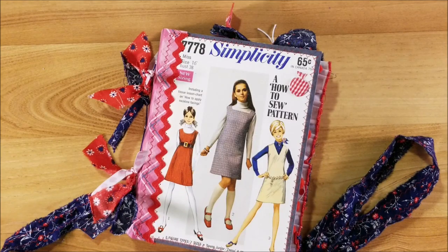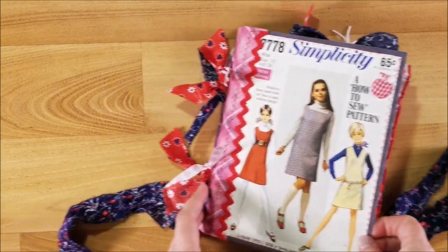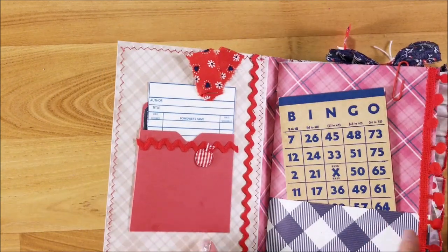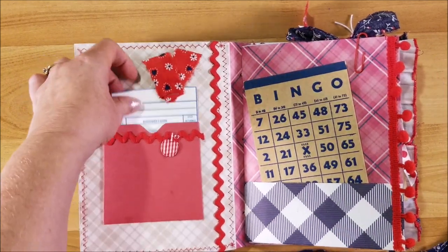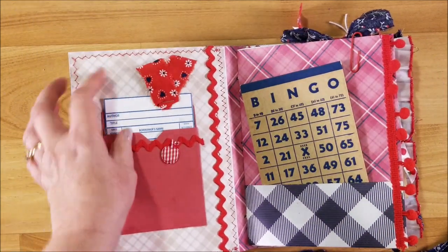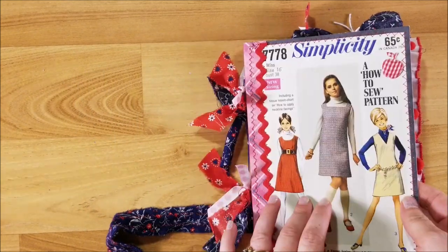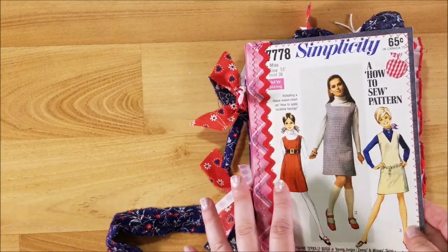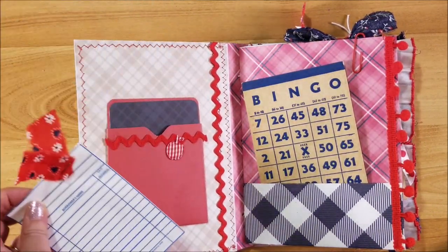Hi guys, welcome back to my channel. This is Kim with Creative Crafticality, and today I wanted to show you how to make a cute little library pocket for your library cards. This one happens to be in my new vintage sewing pattern book that is for back to school, so I thought it was appropriate and fun to have a library card pocket in my front cover page.